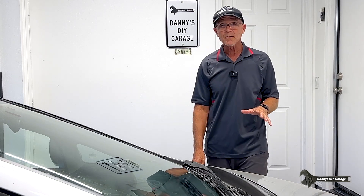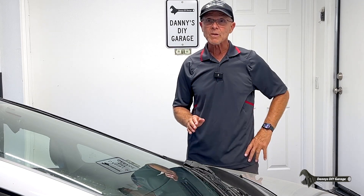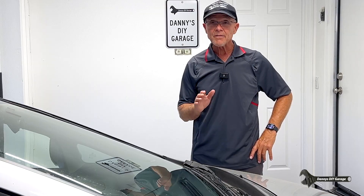Hi, I'm Danny. Welcome back to another video. It's another hot one here in California, and tomorrow's even going to get hotter.